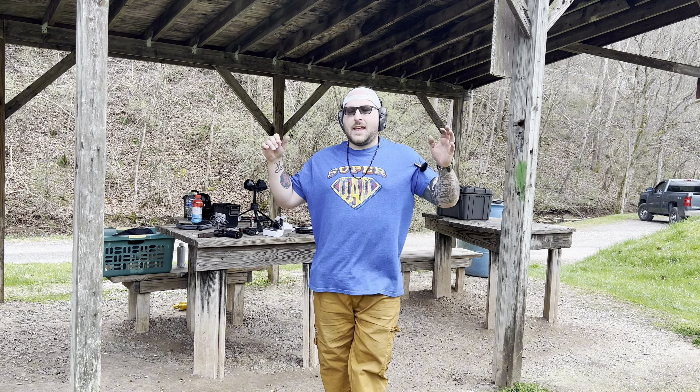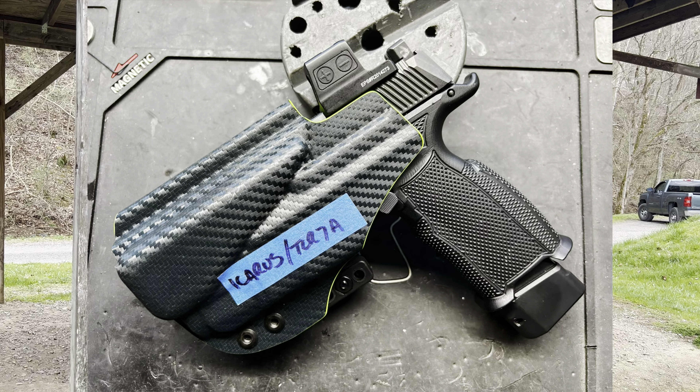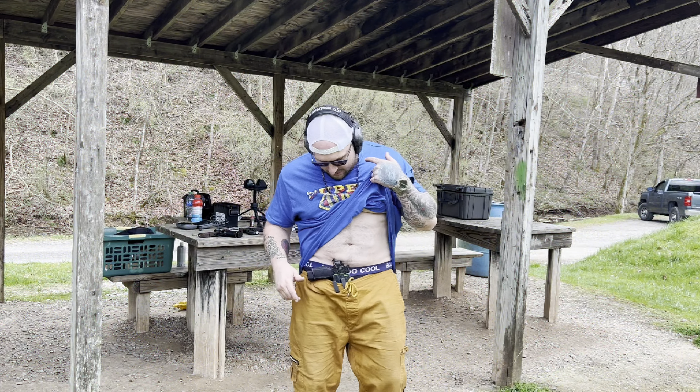They make some really impressive holsters and it's kind of hard to find a holster for Icarus Precision Lowers, especially when you start adding things like lights and stuff like that. So I figured today would be a great way to do a little follow-up and kind of just show you what we're working with here.